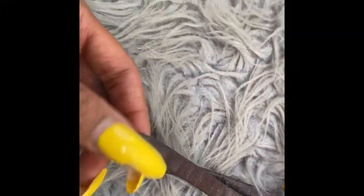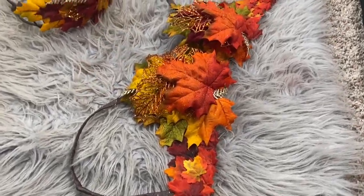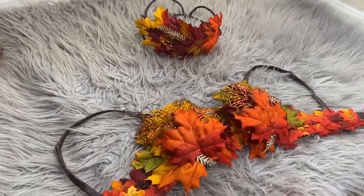I also used the brown floral tape — the same used for the crown — to wrap around the straps to make it look like bark, as if the leaves were coming out of the bark.